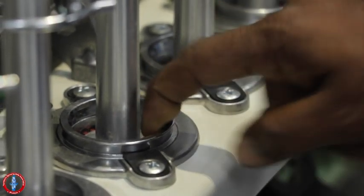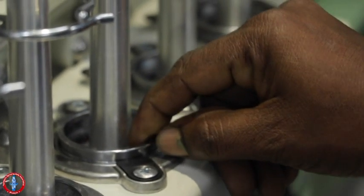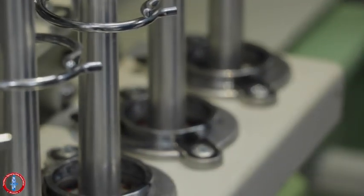Hold the traveller in the left hand, take the traveller from the right hand, and hold it against the forefinger. Insert it into the ring, make sure the bottom of the traveller sits inside the ring, and press gently at the top of the traveller.